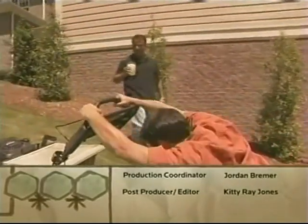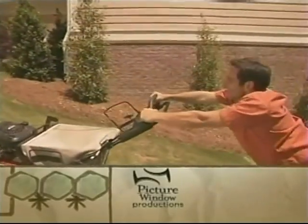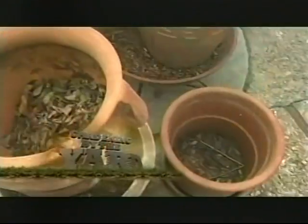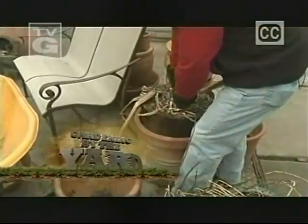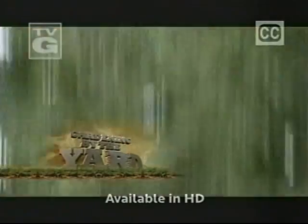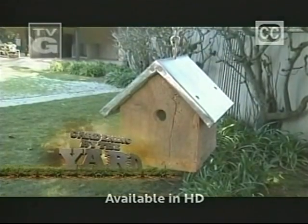Nice job, Justin. Oh, you missed a spot. Melanie! Help! Today, it's out with the old and in with the new — container plants, that is. I'll decide which ones are keepers and which ones are goners. I'll go nuts for these healthy and tasty treats. Plus, I'll show you some birdhouses that hold more than just a feathery friend.